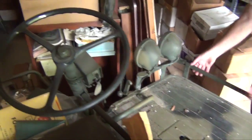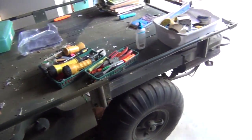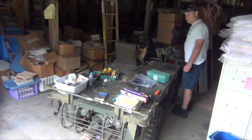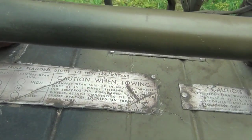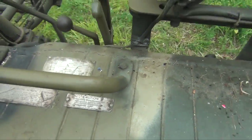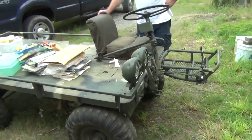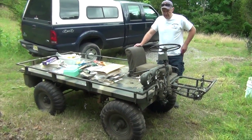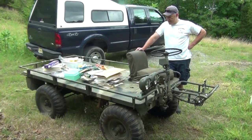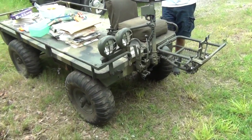It looks like it is an A2, which means it has a magnesium body and a two-cylinder motor. So we've got an M274A2 Mule according to the data plate. Like I said, four-wheel steer, two-cylinder motor — the early ones had a four-cylinder motor.